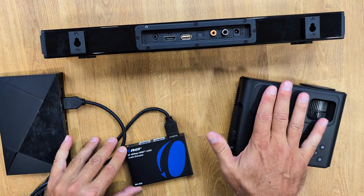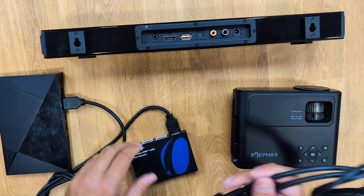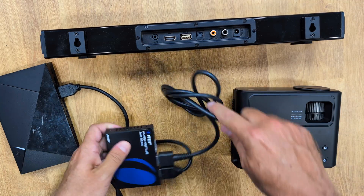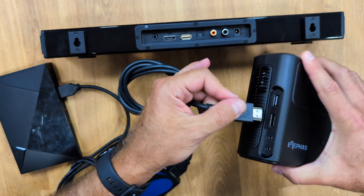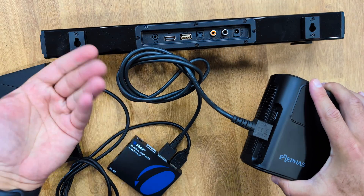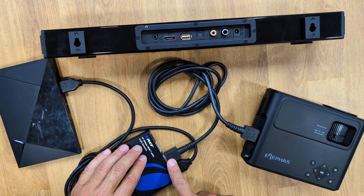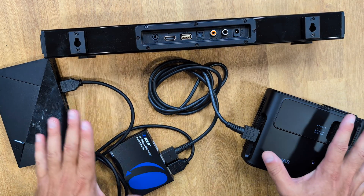There is no direct connection to the TV or projector yet. I now need to grab a cable and connect it where it says 'out TV' on the extractor. This second HDMI cable connects to my TV or projector on its HDMI input — which is what most TVs have, without eARC or ARC support. So right now I have my connection going from the Nvidia Shield TV into the audio extractor and out to the TV.